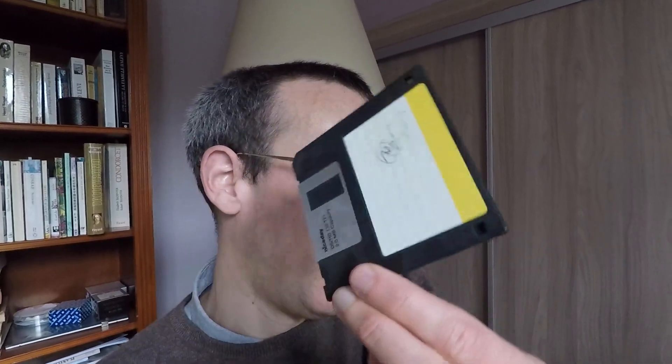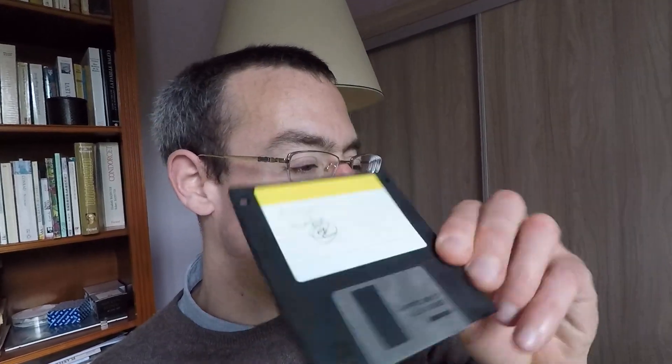Look at this — you know, this kind of disc. I think some of you know it, some of you don't — I was using this as a kid.